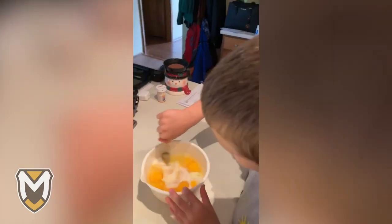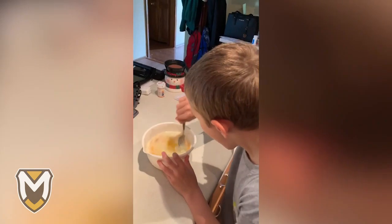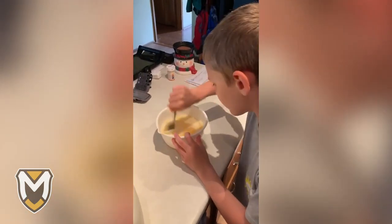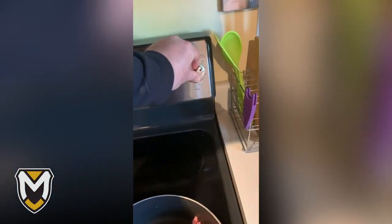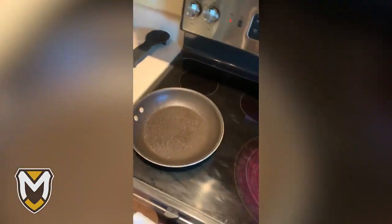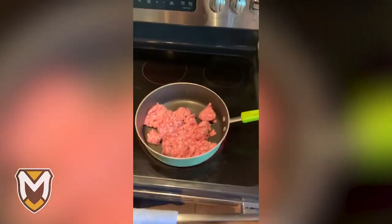All right, mix them up, dude. You may have to replace the kitchen counter after this. We've got our sausage all set up. We'll turn on the stovetop here and get her going. Right next door we'll be doing the scrambled eggs at the same time. We'll see how multitasking goes for Coach Jensen this morning. Hopefully we don't burn down the house.